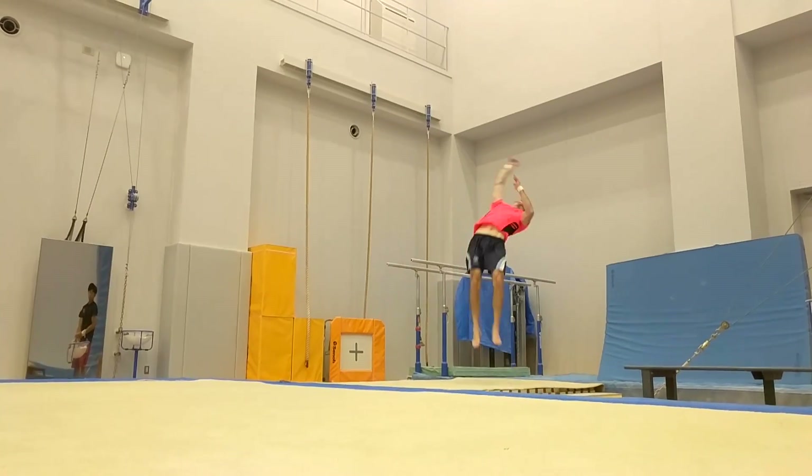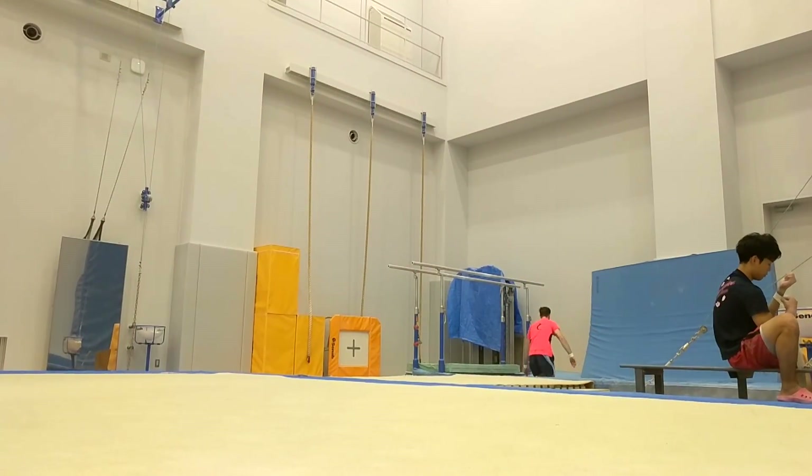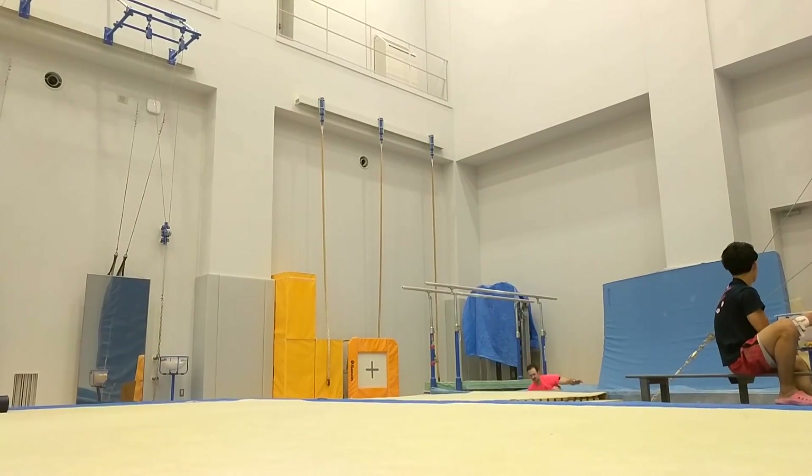I've been working on just the basics and then trying to go on to some more difficult skills, but I know that my basics still need to be improved. Yesterday you did a double twist.